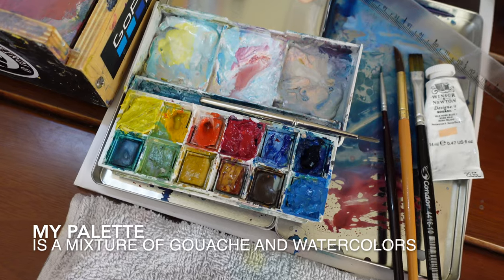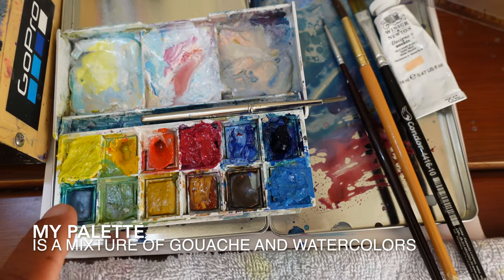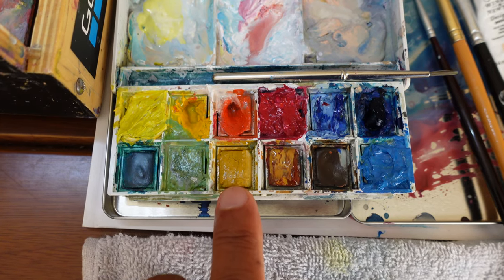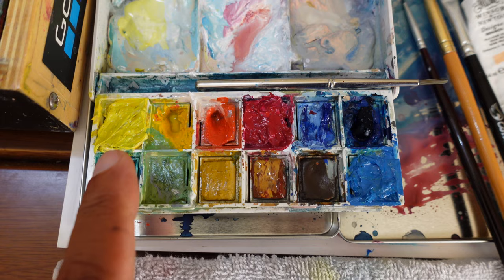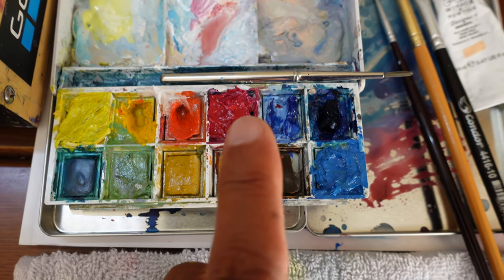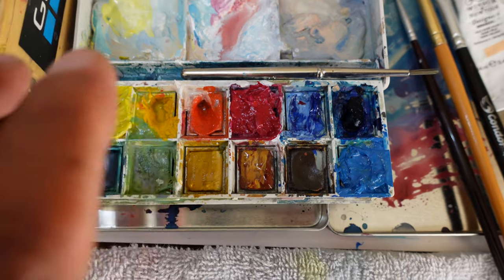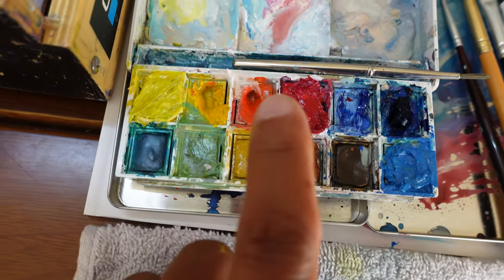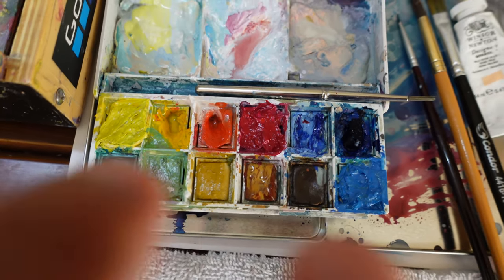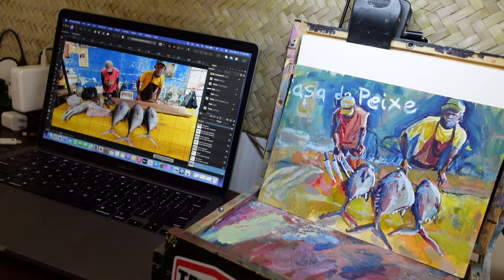In addition to my gouache, I also use watercolors — a very small kit consisting of 12 colors, and really these are all the colors I use; sometimes even less than 12. The ones I tend to use a lot are lemon yellow hue, cadmium yellow hue, my blues, and alizarin crimson hue. I ran out of some colors so I put gouache in the watercolor set — for example, this cerulean blue corner is gouache. Between this and my dedicated gouache set, I'm a very happy camper.